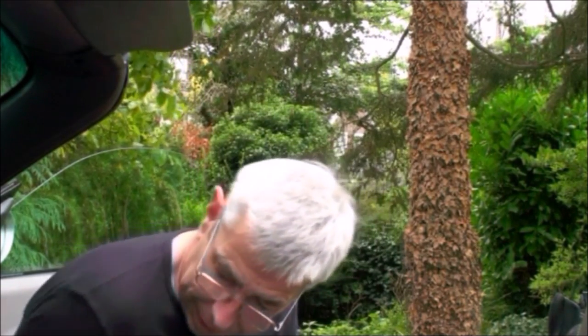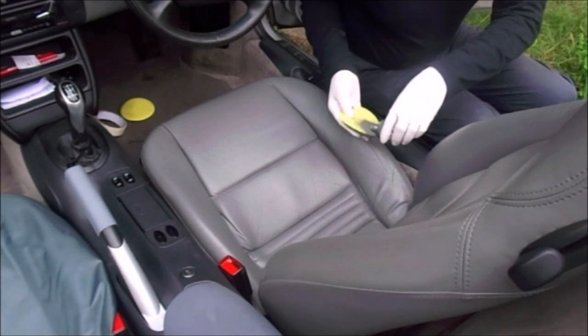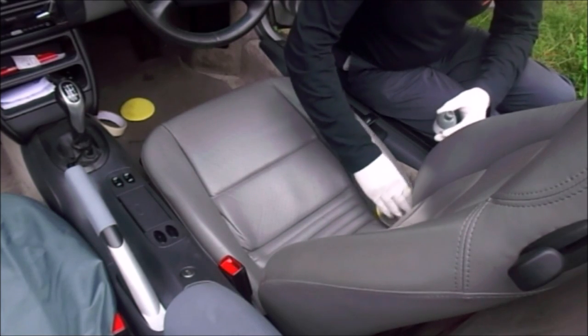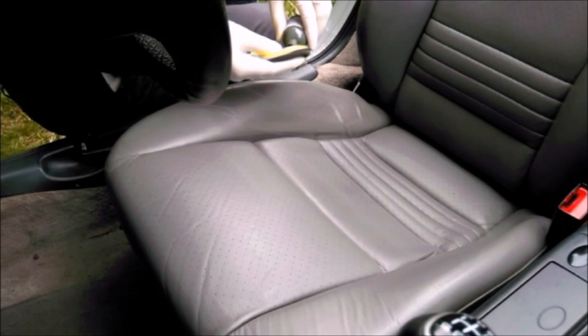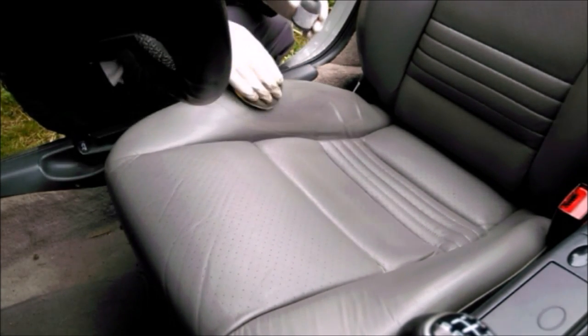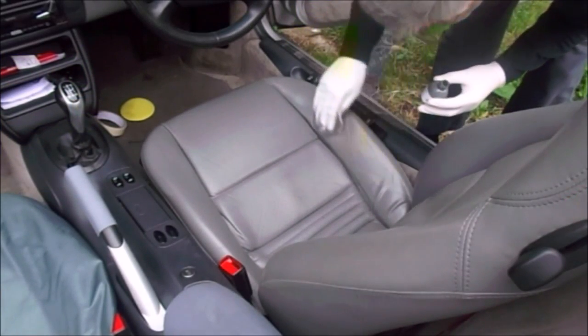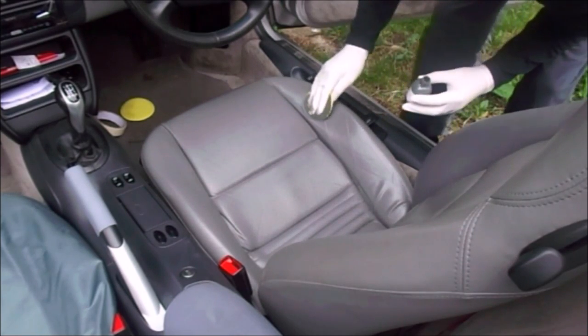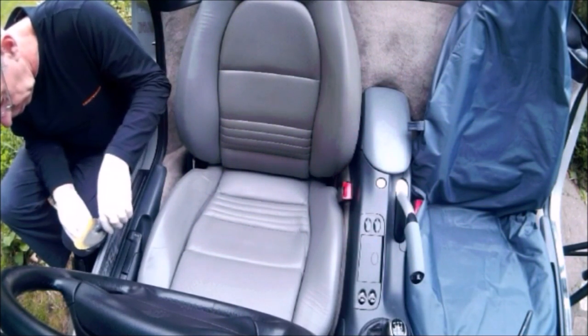The dye is drying pretty fast. By the time I've finished coating this bolster on this side, we should be able to start going onto the second coat almost straight away - that's quite handy.